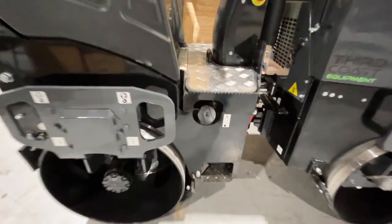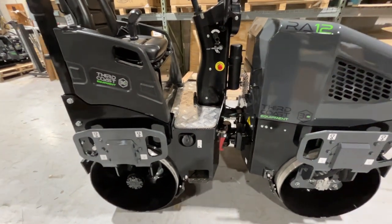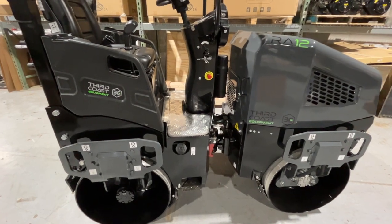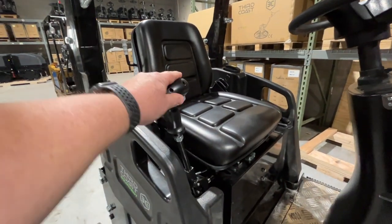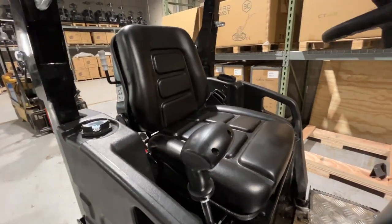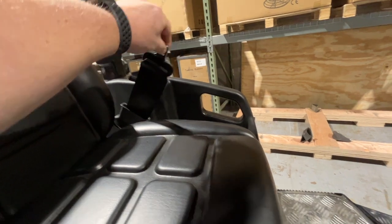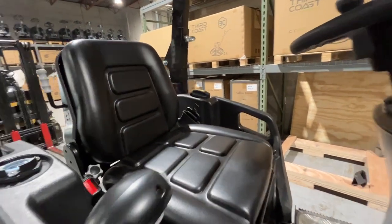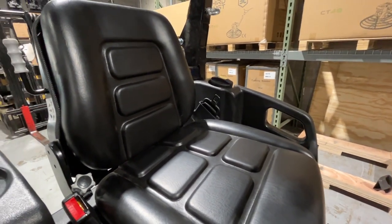We're going to jump up on this machine. I'm a pretty big guy and I want to show you just how comfortable this machine is — the quality, the view to the edges of the drum, the nice dashboard. Before I jump in that seat, because you won't see it once I'm in there: this is standard equipment — a nice heavy-duty 3-inch seat belt. Some states require that, but it is an added feature and it's an option if it's even available on competitive models.